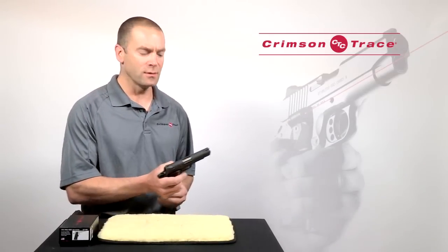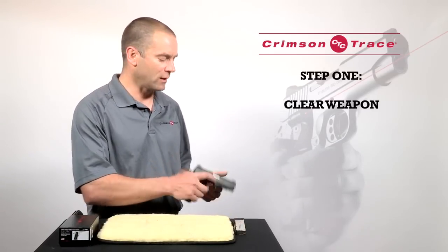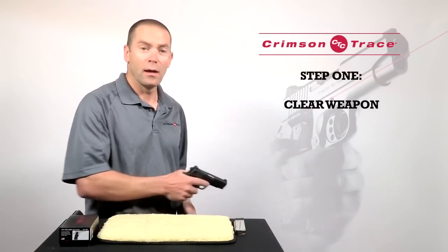Safety first. The first thing I'm going to do is check the weapon is unloaded. Pointing in a safe direction, you clear it and clear it again.